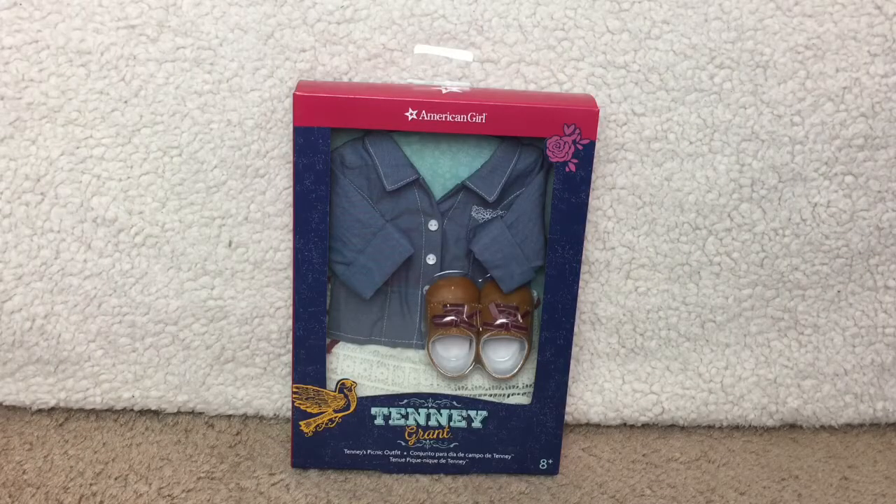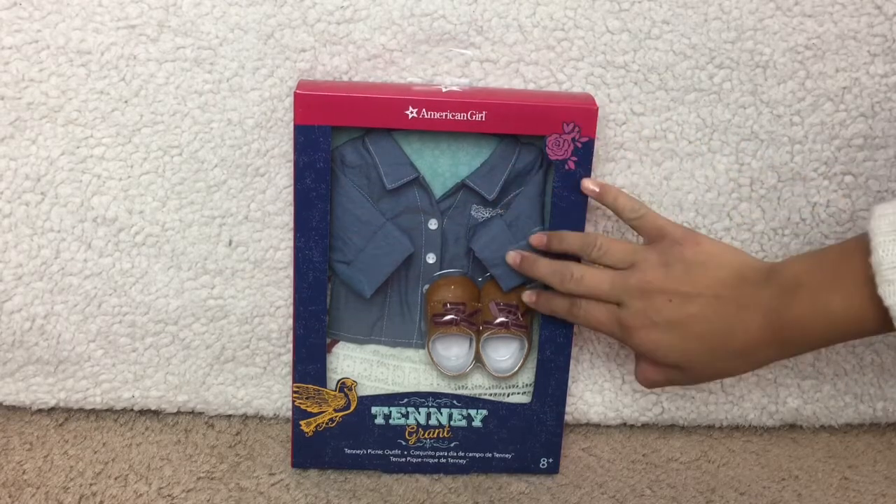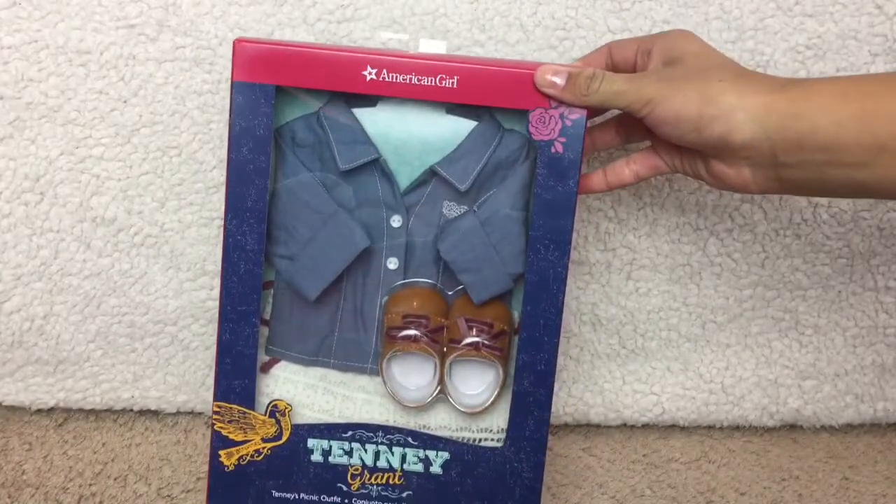The first item I'll be looking at is Tenny Grant's Picnic Outfit. It retails for $28 and it contains one chambray shirt, one pair of crocheted shorts, and one pair of shoes.